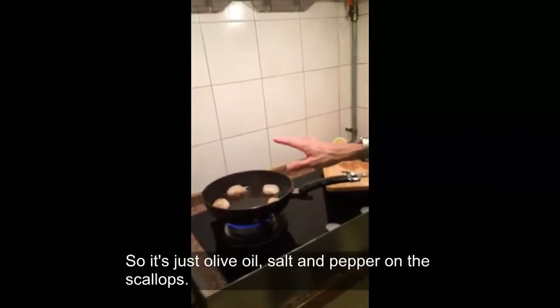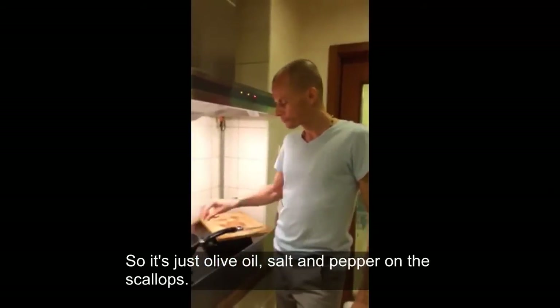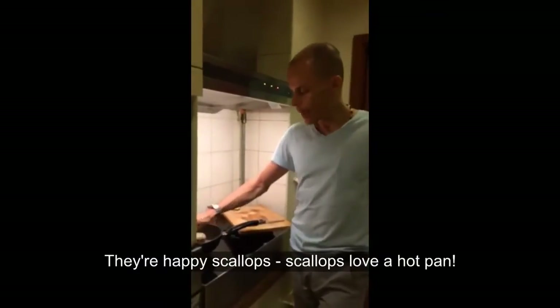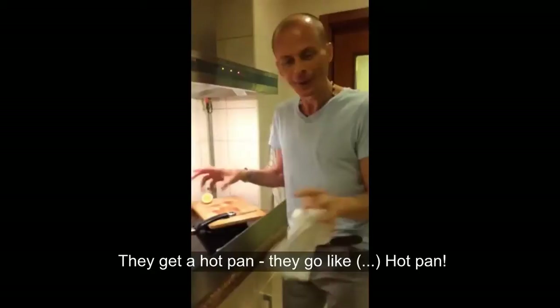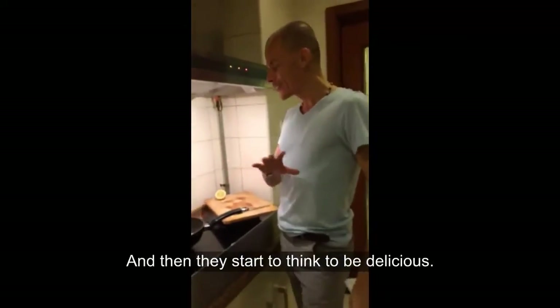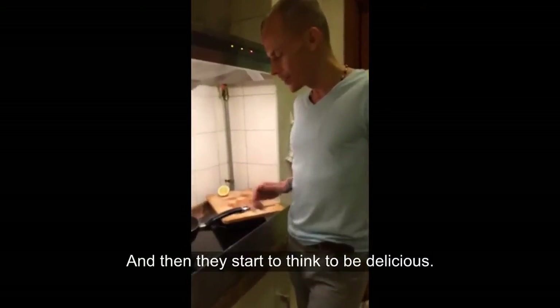This is just olive oil, salt, and pepper on the scallops. They're happy scallops — scallops love a hot pan. They get a hot pan and they start to think to be delicious.